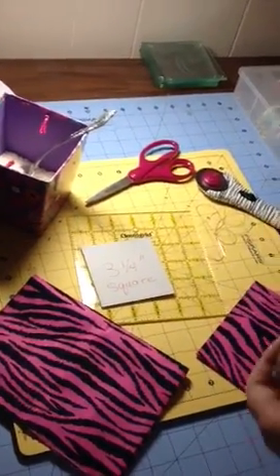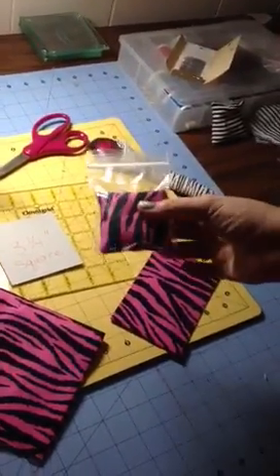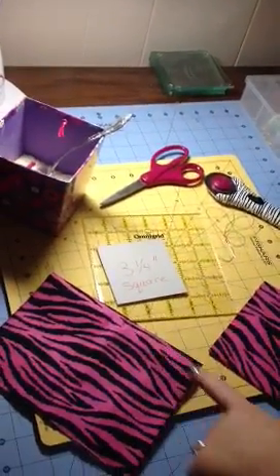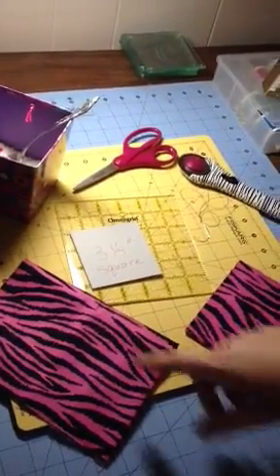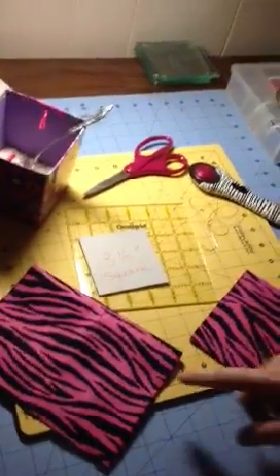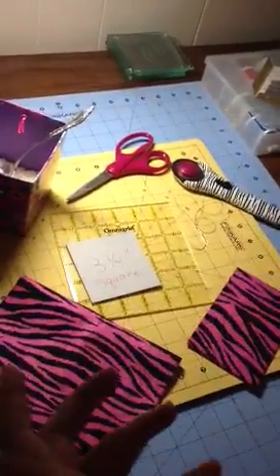Hey everyone! I just wanted to show you a quick tutorial on how to make these little rice bags that we've been using to put our shields on. What you're gonna need here is some fabric. You can get it at your local craft store. Any fabric would work — I'm using cotton, but you could definitely use cotton or flannel, which I'm sure would give a great result.